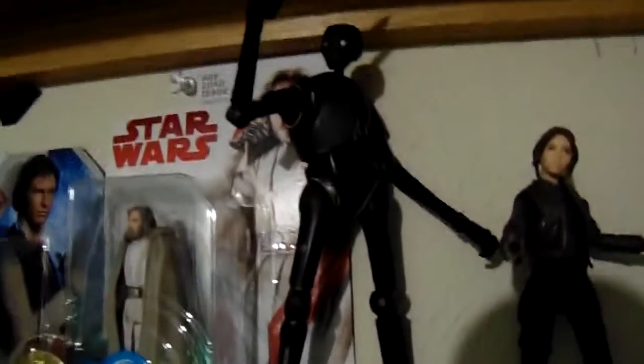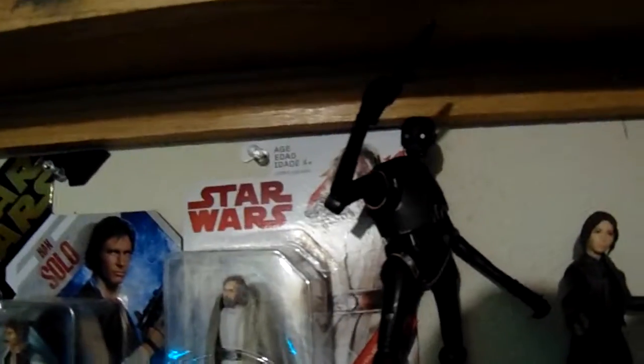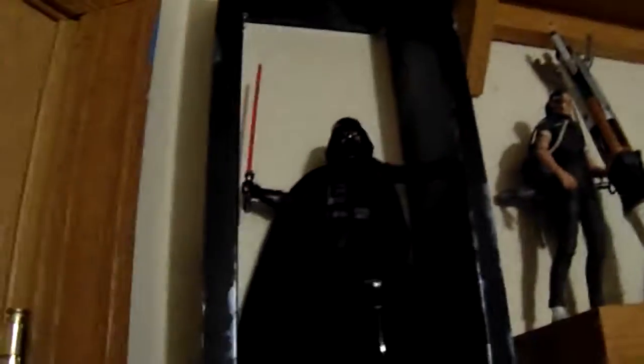We got my favorite droid from Rogue One, K-2SO, and Jyn Erso. We got Luke Skywalker in his Bespin outfit and in his Land Speeder.